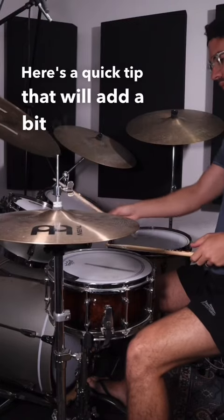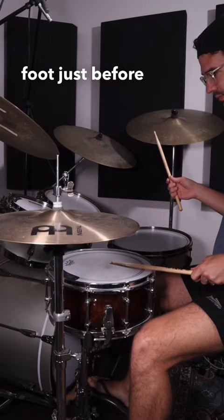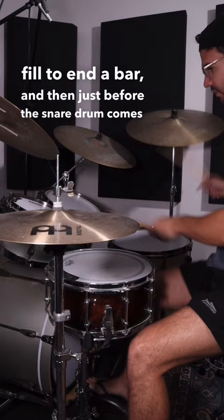Here's a quick tip that will add a bit of spice to your drumming. The idea is to play a hi-hat foot just before playing a snare drum, after playing a drum fill. You'll play the fill to end a bar, and then just before the snare drum comes on beat 2 of the next bar, you're going to fit in that hi-hat.